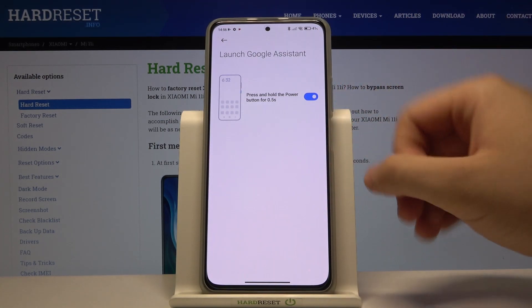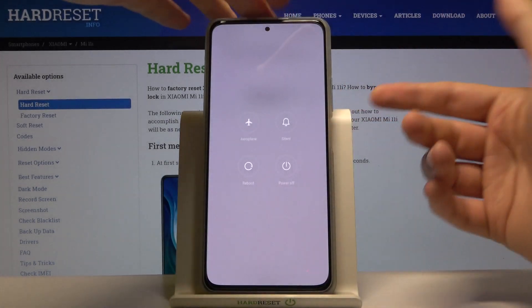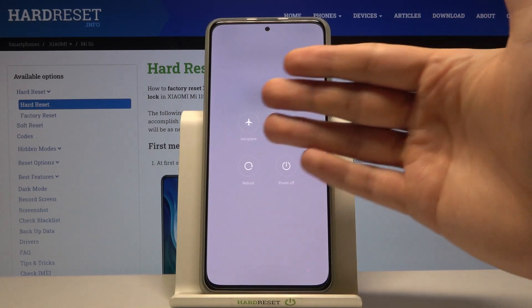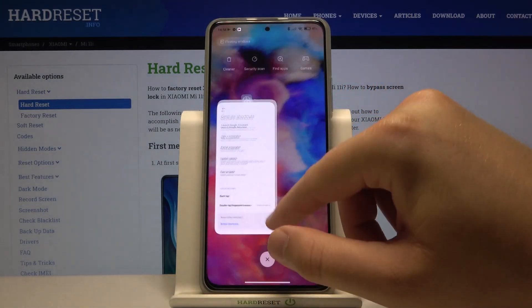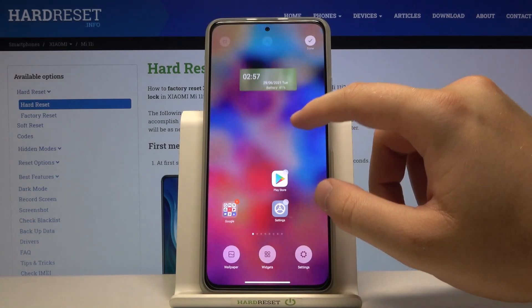If you want to get rid of that option because it's already enabled in your case, just tap on the switcher and it's turned off. Now when you press and hold the power button, you'll get the menu with airplane mode, silent mode, reboot, or power off. That's how it looks. If you find this video helpful, remember to leave a like, comment, and subscribe to our channel.